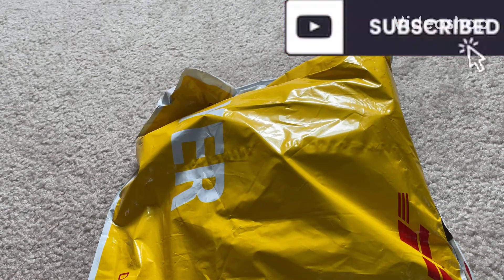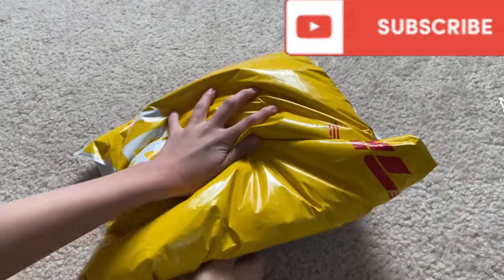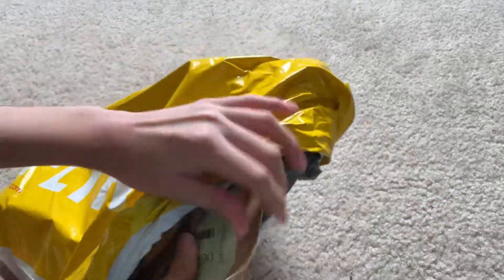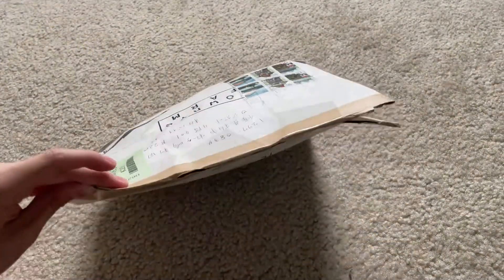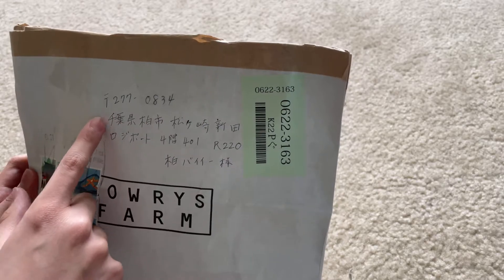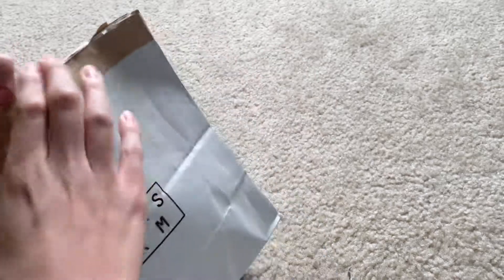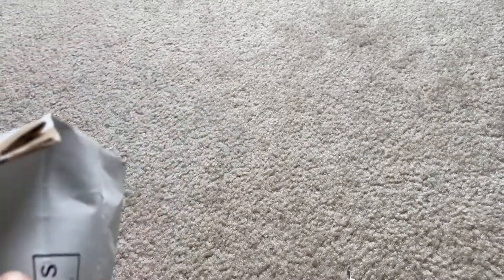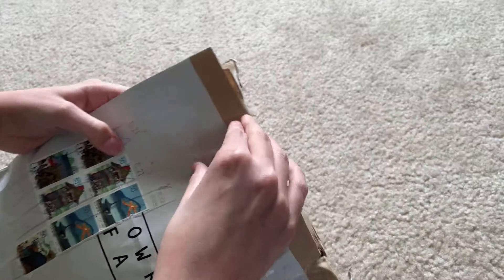Hello everybody, welcome to this unboxing from Japan. I need to use manpower for this because today I'm gonna be unboxing a rare lot of 8 keychains. Here is the bag, here's a few postcards, postcard stamps. I don't know if they wrote a thank you or something. I can't really tell. I see the lock — a lot of packaging, I wish I just had the scissors on me.